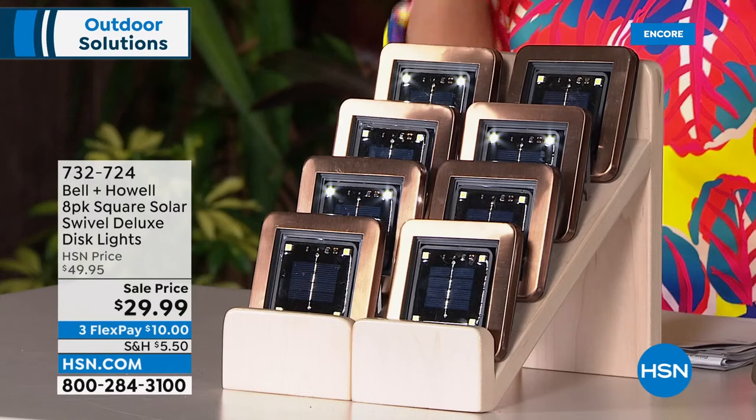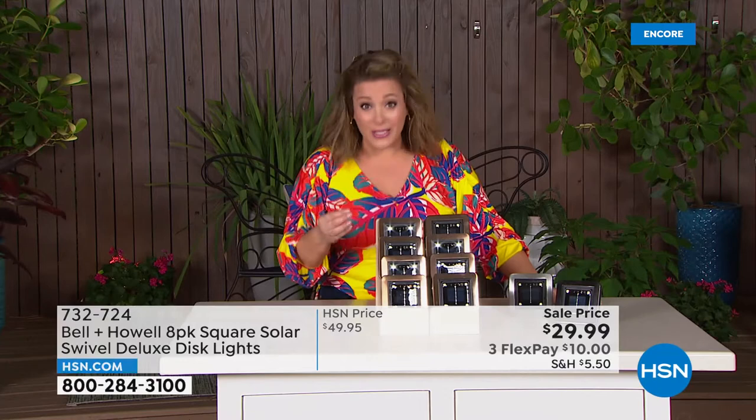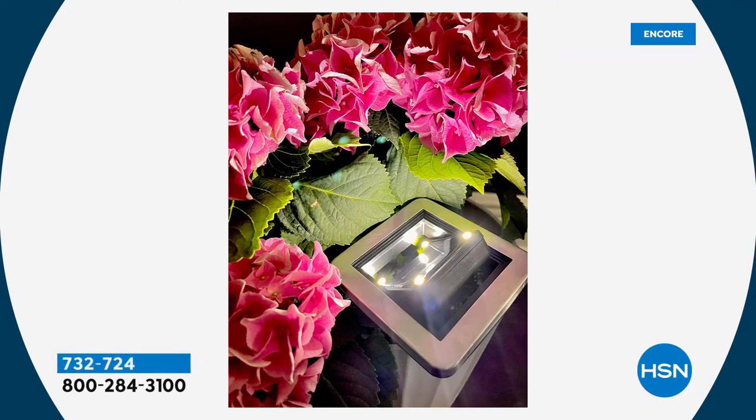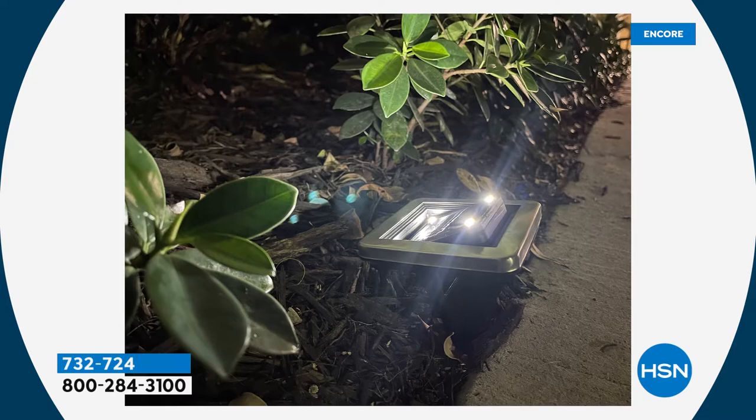$29.99 for eight — normally a $49.95 price tag. Think about the houses that are your favorites in the neighborhood — chances are they all have some sort of outdoor or accent lighting, and that costs a fortune to have wired. You can do this yourself, really easily. Unlike other solar lights that are wimpy and don't show up, this one really lights up beautifully. The swivel at less than $4 a light — that adjustability and versatility is a big deal.